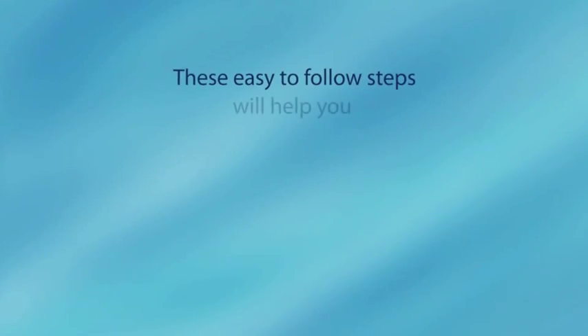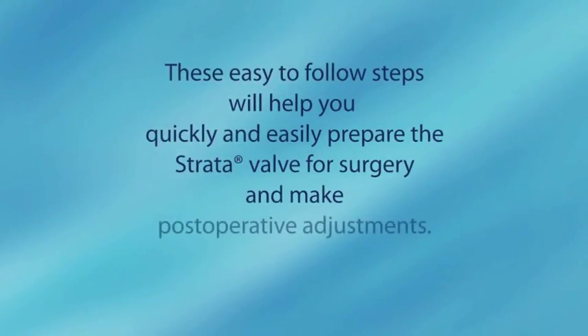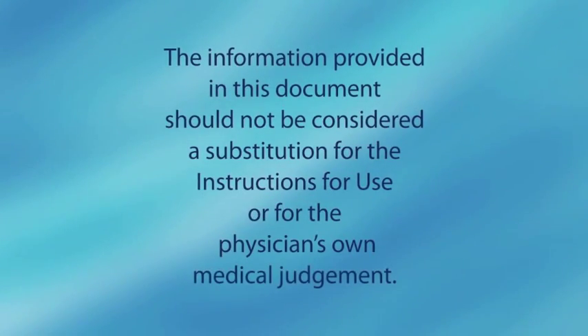These easy-to-follow steps will help you quickly and easily prepare the Strata valve for surgery and make post-operative adjustments. The information provided in this document should not be considered a substitution for the instructions for use or for the physician's own medical judgment.